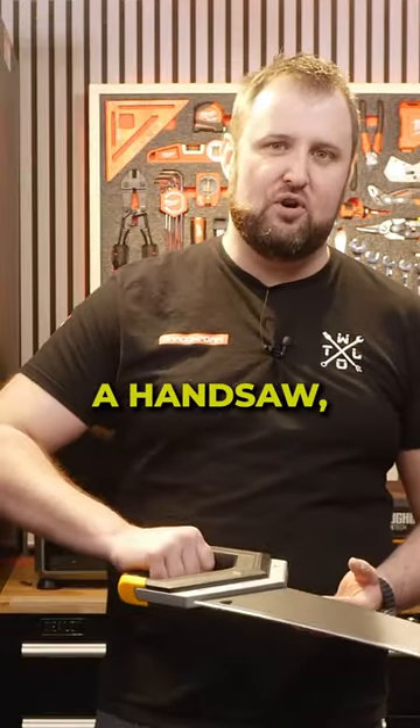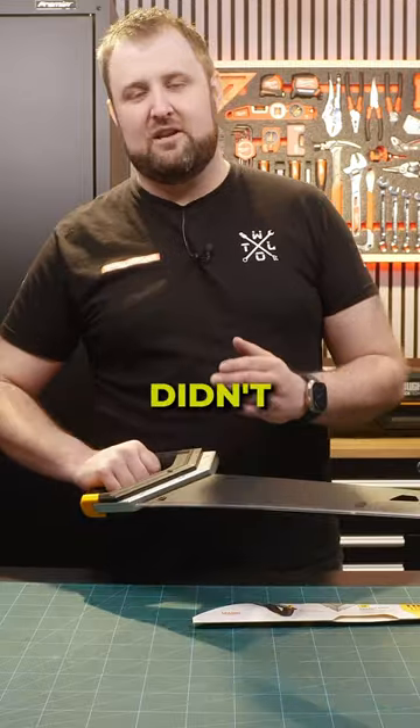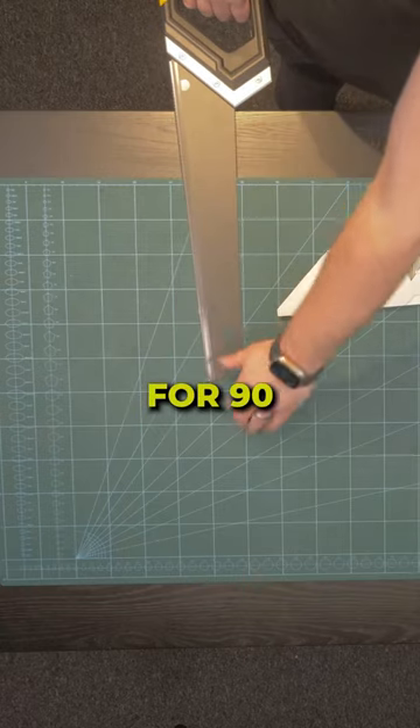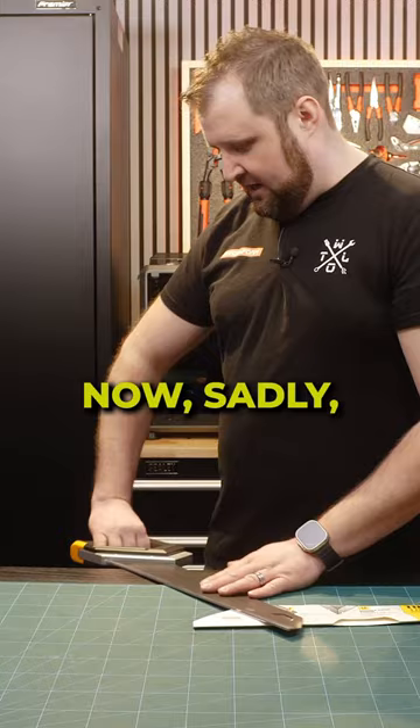Because when I think of a saw — a handsaw — one of the main features I love, and if you didn't know, is usually they have a built-in speed square, and you can use that for 90 degree or 45 degree angles. Now,